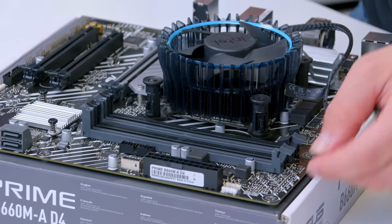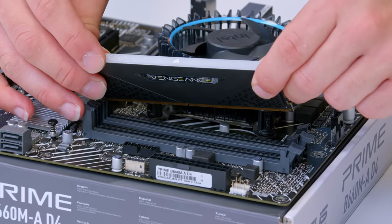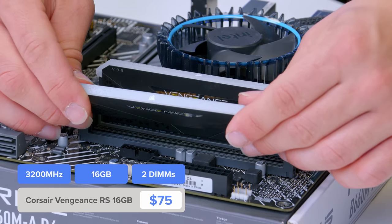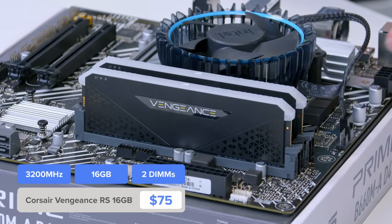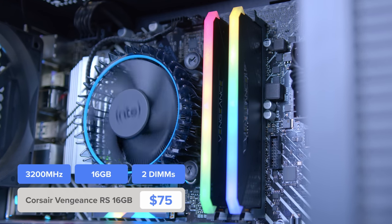We need to pull back the clips on the end of our DIMMs on the top side — the bottom ones are just static connectors — and then slide the RAM into place. This Corsair Vengeance kit is slightly lower profile, has a nice bit of RGB up top, and all in all works super well for the build, looking absolutely fantastic and doing a great job when paired up with our nice i3.